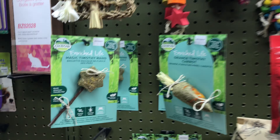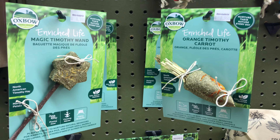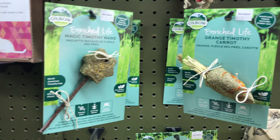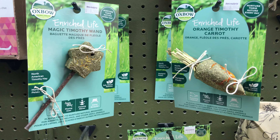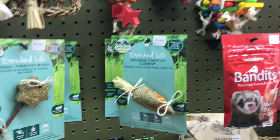They have new chewing toys like this that are totally edible. This is the new Orange Timothy Carrot and the Magic Timothy one — totally edible. You can find those on our website animalrie.com.